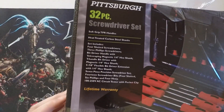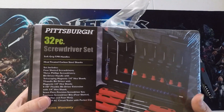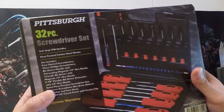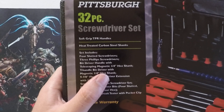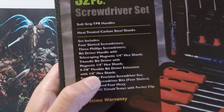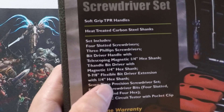There's a description here on the back of everything that's in the set. It includes four slotted screwdrivers, three Phillips, a bit driver handle with telescoping magnet, quarter inch hex shank, a T-handle bit driver with magnetic quarter hex shank, and a nine to seven-eighths flexible bit driver extension with quarter inch hex shank.